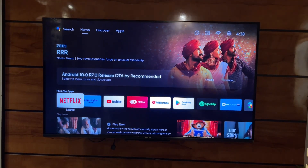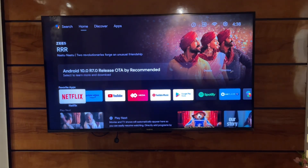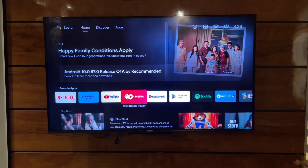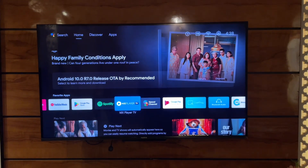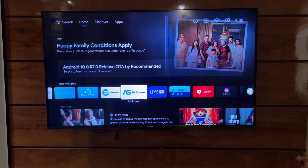Hi guys, welcome back to my channel. In this video I'm going to show you how we can mirror your iPhone with your Android TV. Here you can see this is my Android TV, and I'm going to connect it with my iPhone to mirror my iPhone screen to my TV.